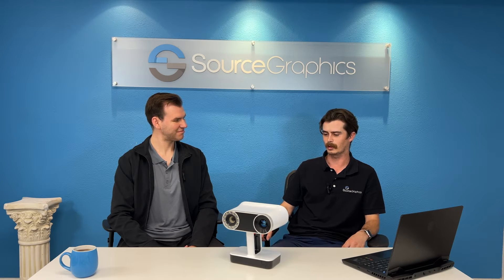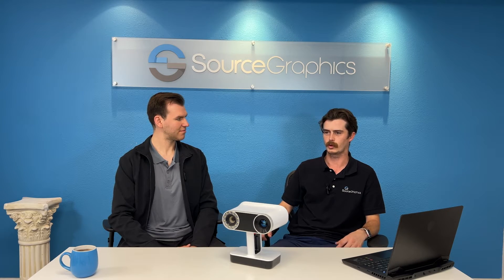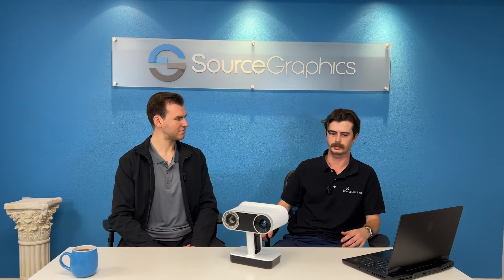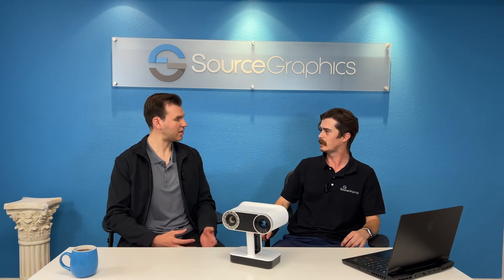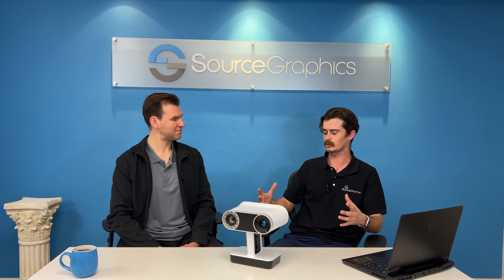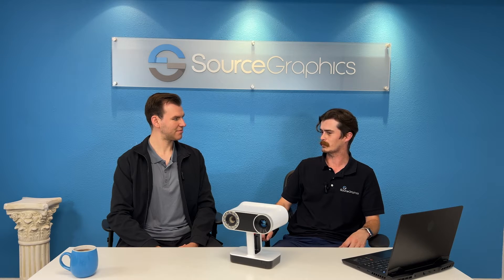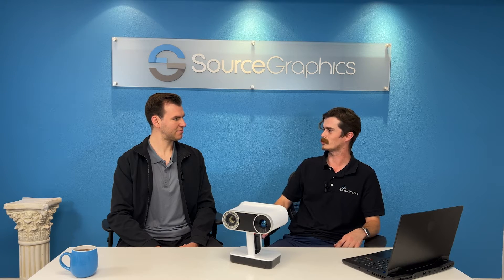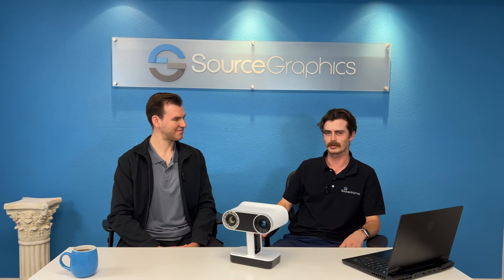Some of the more fun ones are definitely working with the movie industry — capturing people, going on set and capturing full characters, suits and get-ups. Basically capturing full people in wardrobe to get them into a virtual space and create CGI animations. And we actually recently did some work with a video game company to scan horses. It's pretty wild — it's tough to keep them still, but we managed to do a pretty good job of it.